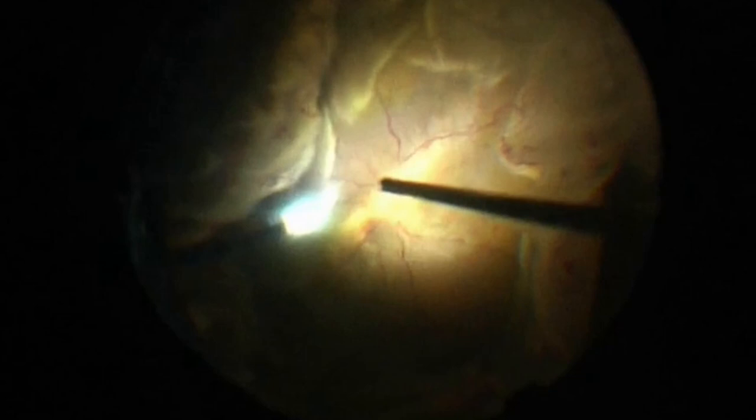During the vitrectomy, it's possible to see a total retinal detachment associated with a giant retinal tear supertemporally. The retina was very mobile with anterior folds and ciliary body detachment. In these cases, it's important to be careful during trimming of the vitreous base to avoid iatrogenic breaks.